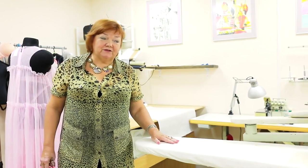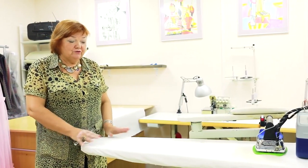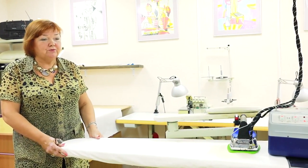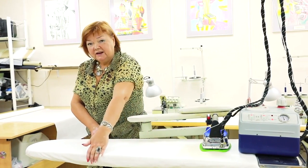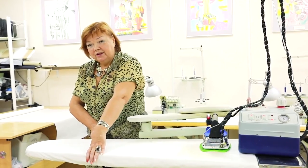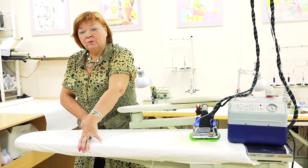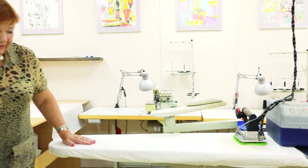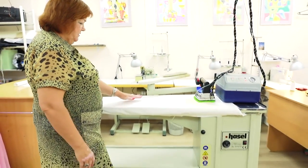This is the second steam iron table — a narrow one. It's good for ironing skirts, blouses, dresses, tops and so on. It's convenient to put an item on it. If you decide to buy such a table, do not buy a wide one. Narrow tables are more convenient because you can use them to steam items for small sizes. There is a vacuum in this table too.